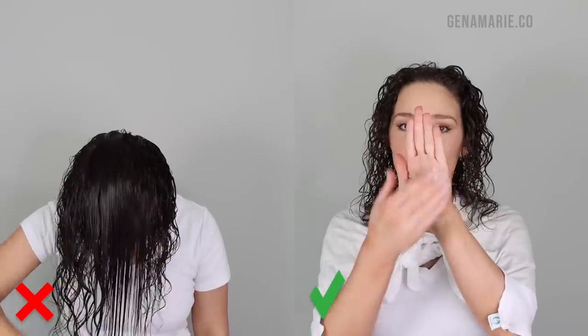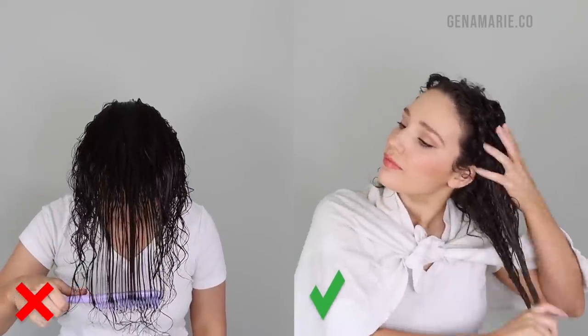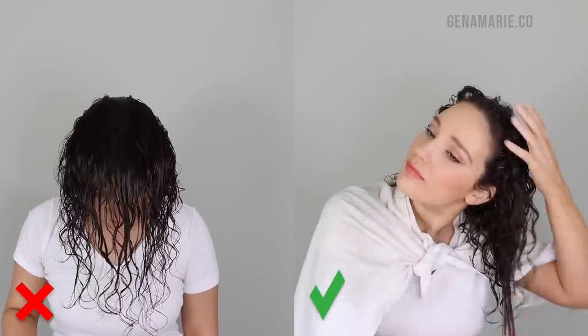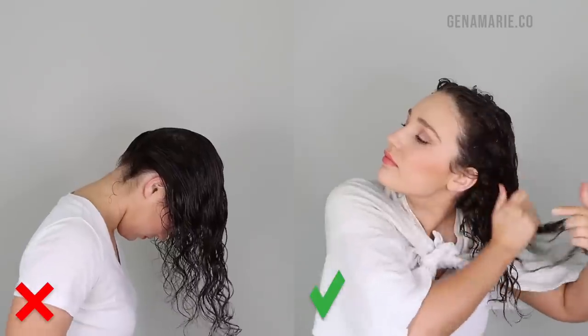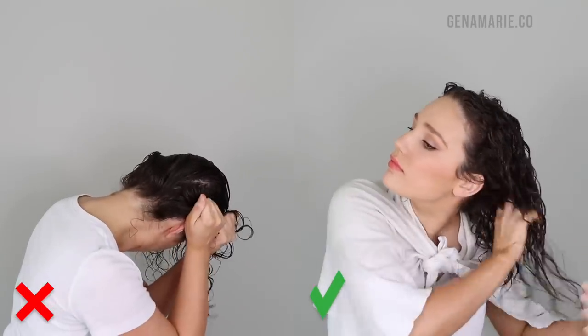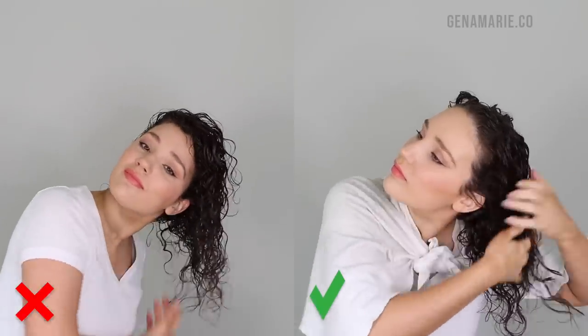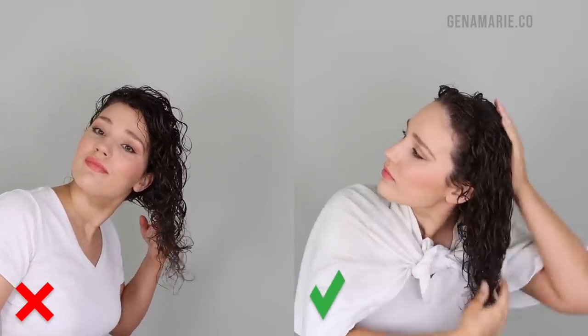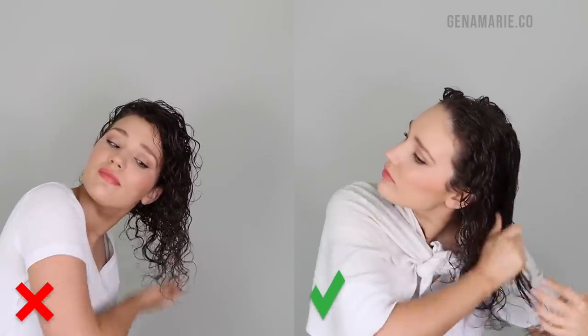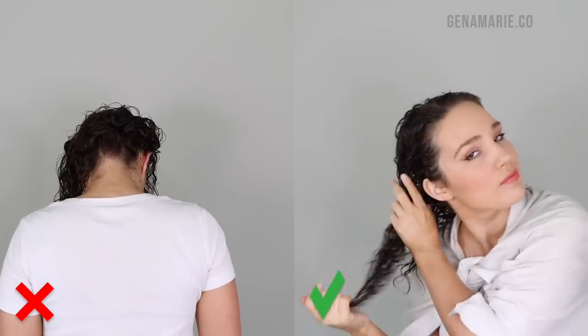Styling your hair upside down is just asking for issues on the back of your hair. On the left, you can see me brushing and styling my hair upside down, but when I'm scrunching, I'm really only scrunching the bottom part of my hair. The entire first half of my roots is not even getting scrunched as I'm styling. Even if you try and scrunch your hair to the side, you're still missing a lot of the hair that's closer to the root.